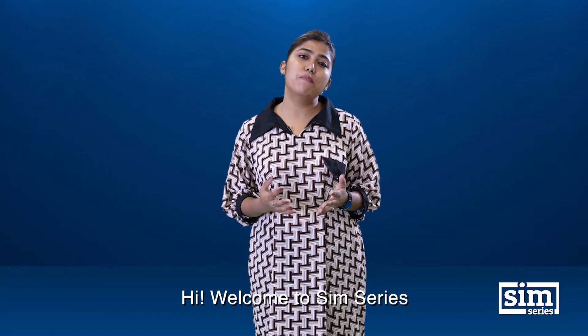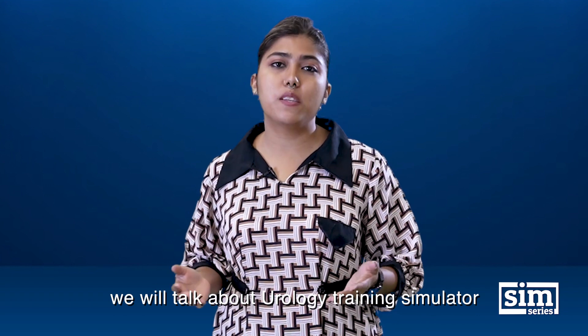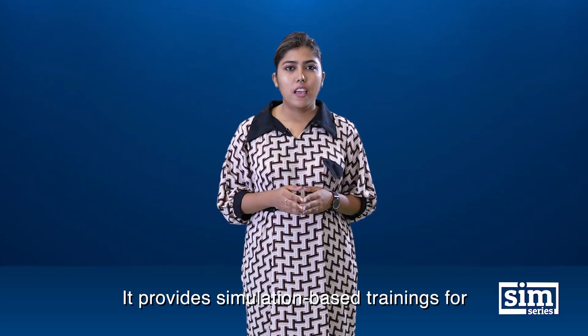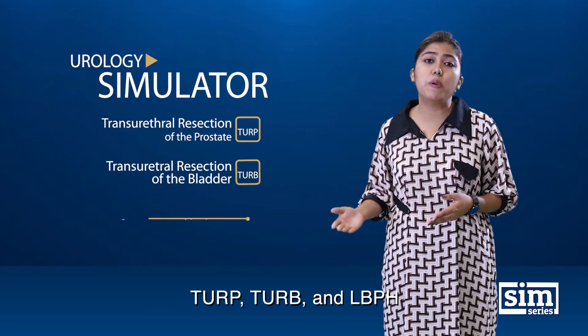Hi, welcome to SimSeries. In this episode, we will talk about a urology training simulator. This is a VR-based training simulator for urology. It provides simulation-based training for TURP, TURB, and LBPH.